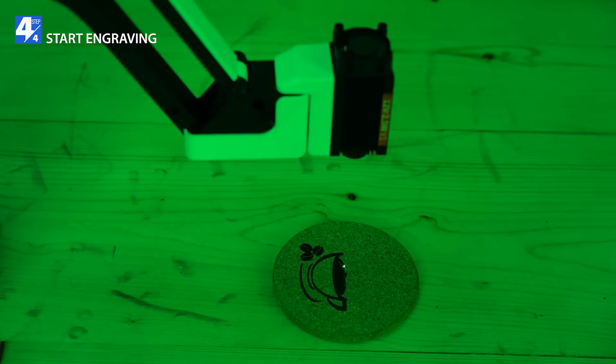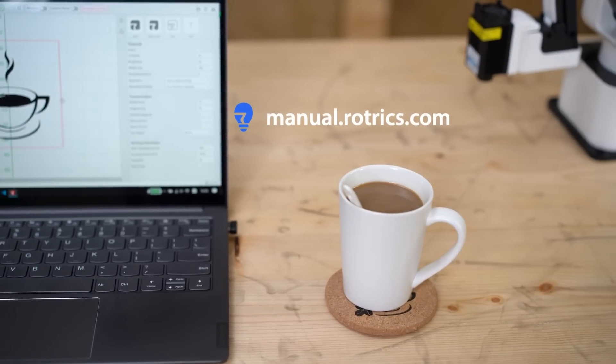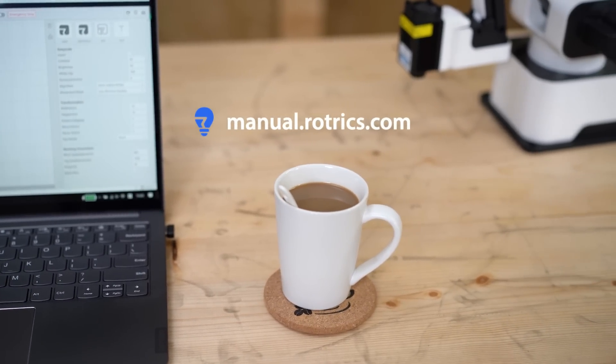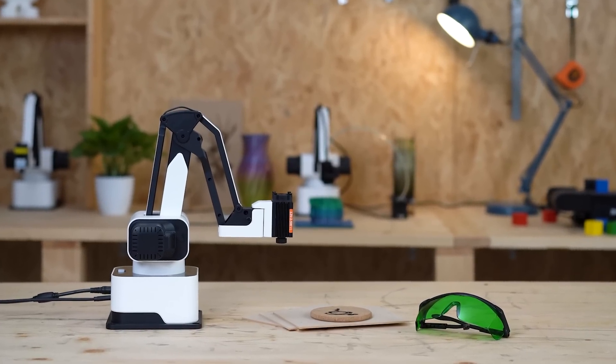For more laser engraving parameter settings, please refer to our online manual. Also, don't forget to share your works with the community. Enjoy making!